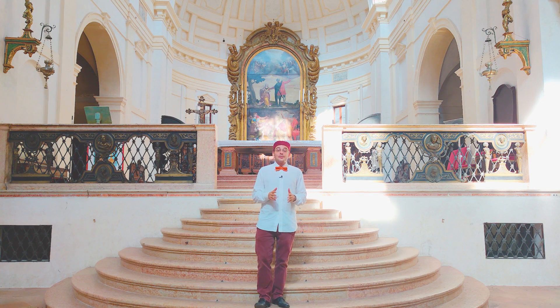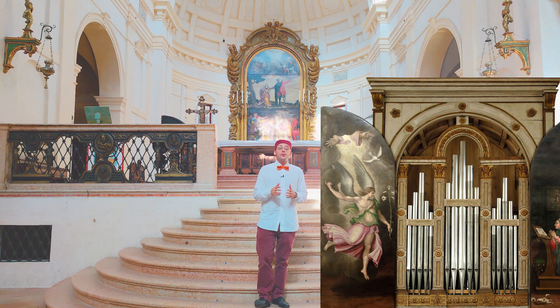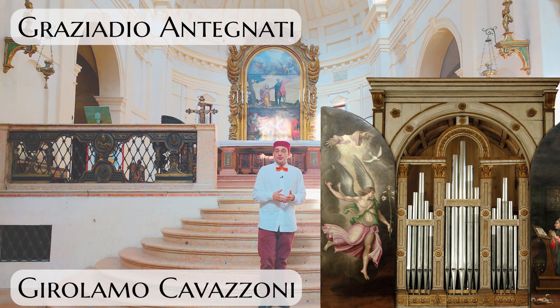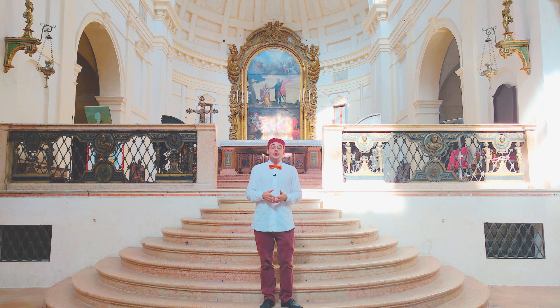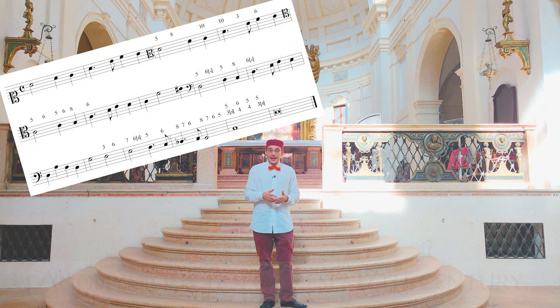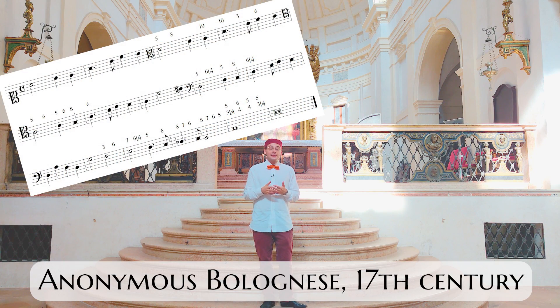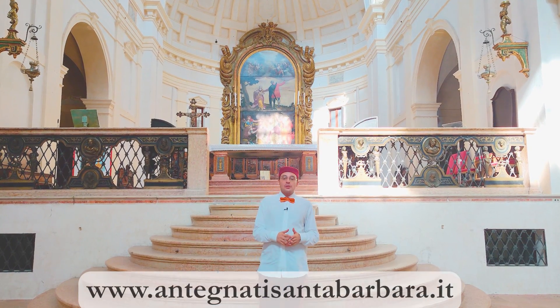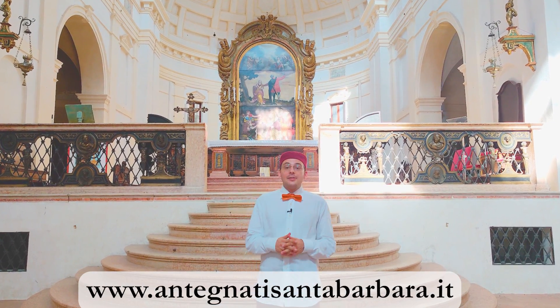In this church we can admire and listen to the wonderful organ by Graziadio Antegnati, built according to the indications of Girolamo Moccavazzoni in 1565. In this video I'm going to realize on this beautiful instrument an organ verset by Anonymous Bolognese of the 17th century. Before starting I'd like to thank the administration of this church and this organ. And now let's go!